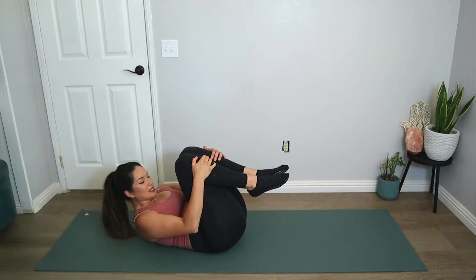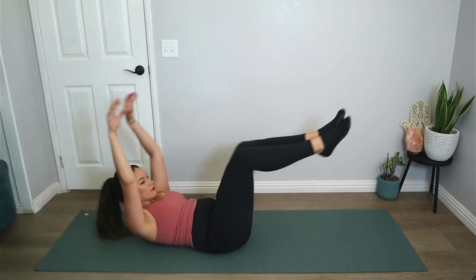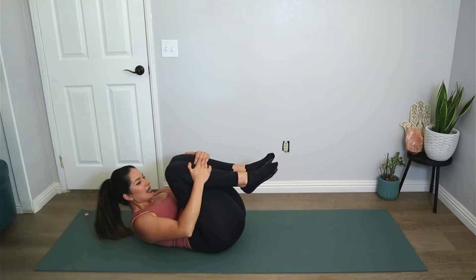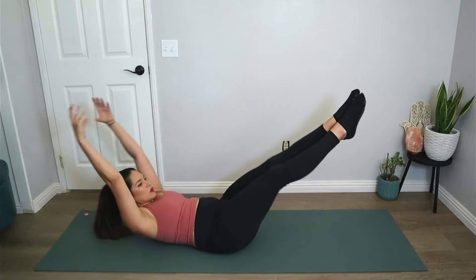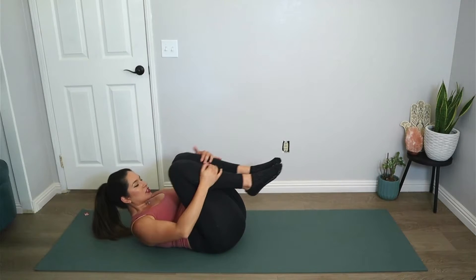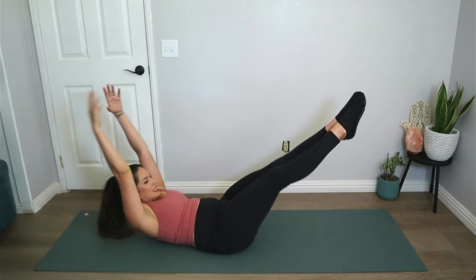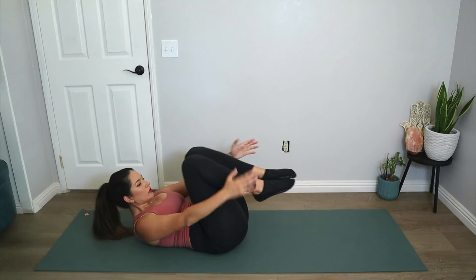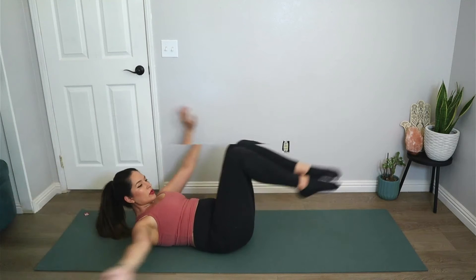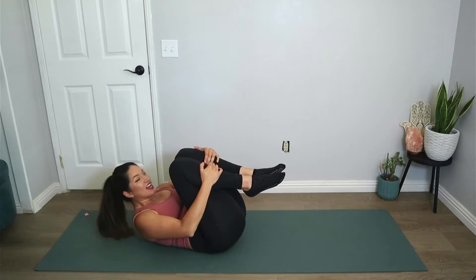Hug the knees into the chest, keeping the chest lifted — of course you can always take a break. Extend the arms and the legs away from one another, round the arms, hug the knees in, and repeat. Extend, round the arms, hug the knees in. Let's go for five — really reaching those legs, reaching the arms in the opposite direction. Four, three — really trying to maintain the chest in a lifted position, shoulder blades off the mat. Two and one.